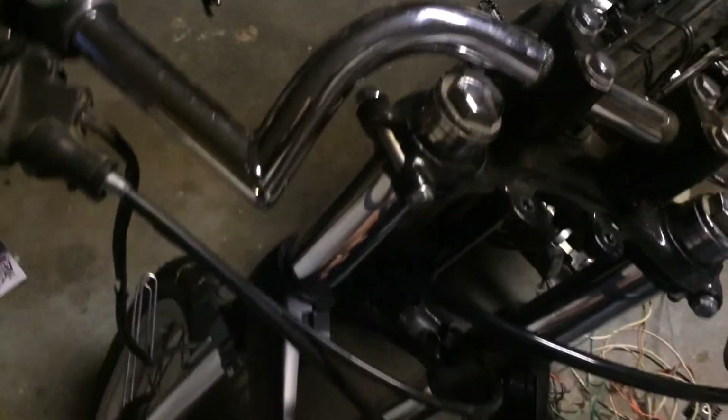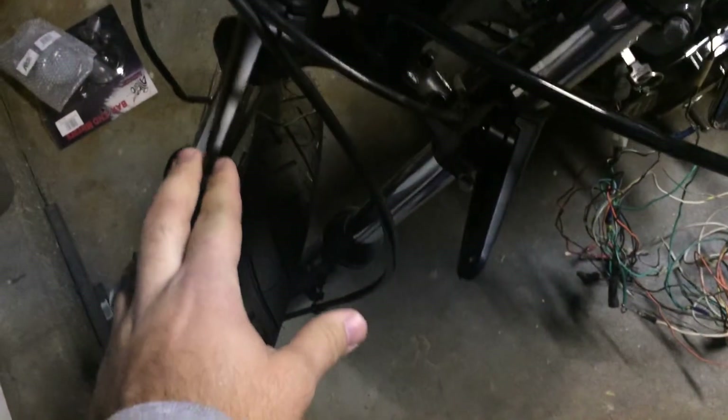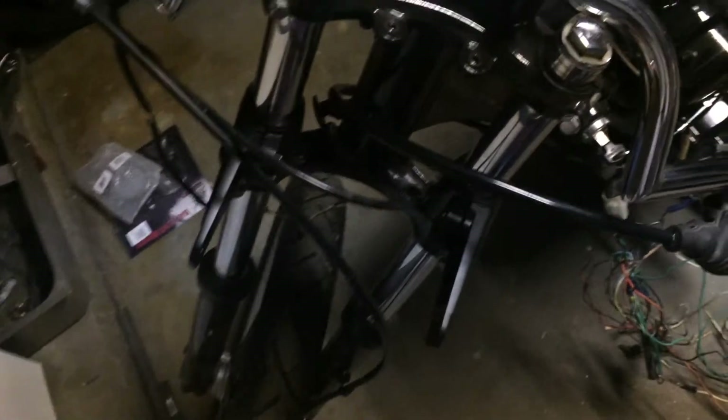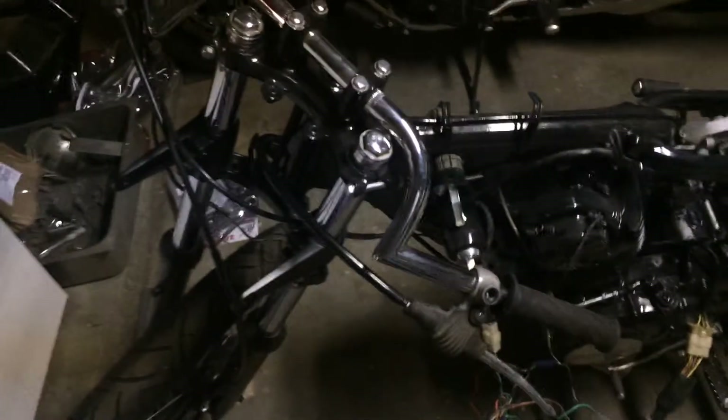I did take the front forks back off and got my headlight mounts on. I'm going to have to put some spacers on both sides — the headlight is just a little narrower than these brackets. That's not too big a deal, I'll get that done.